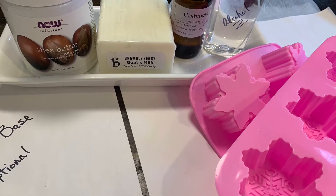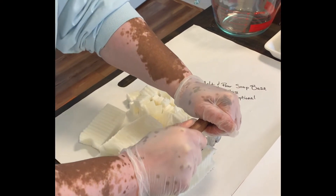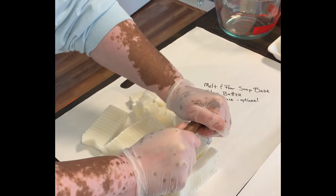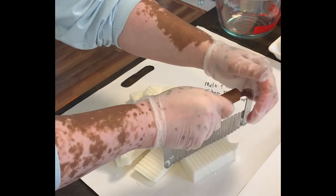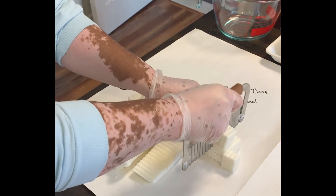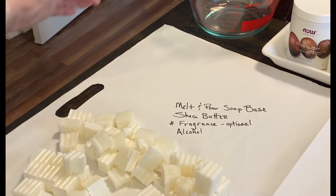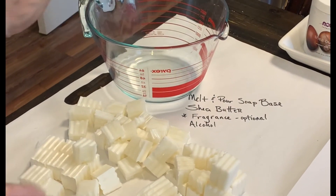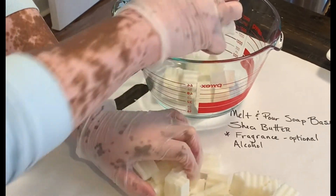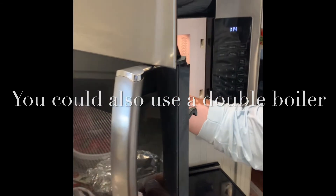I suggest gloves and covering your hair. After my area is set up, I begin by cutting the goat milk soap base into small cubes. It makes it easier to manage and it melts a lot more smoothly when I place it in the microwave. Once all the cubes are chopped, I place them in a microwave-safe container to begin the melting process — in this case, a really large Pyrex measuring cup.